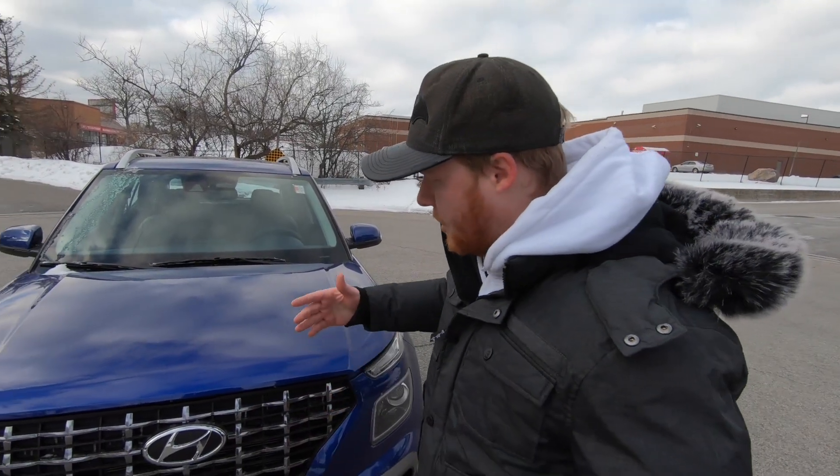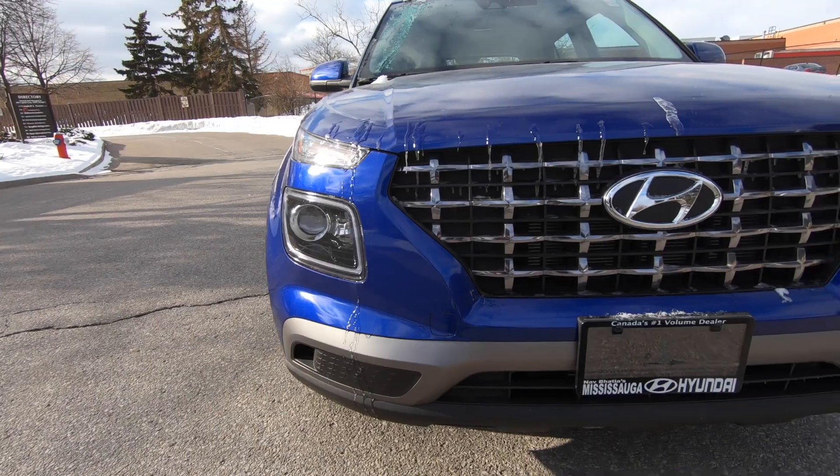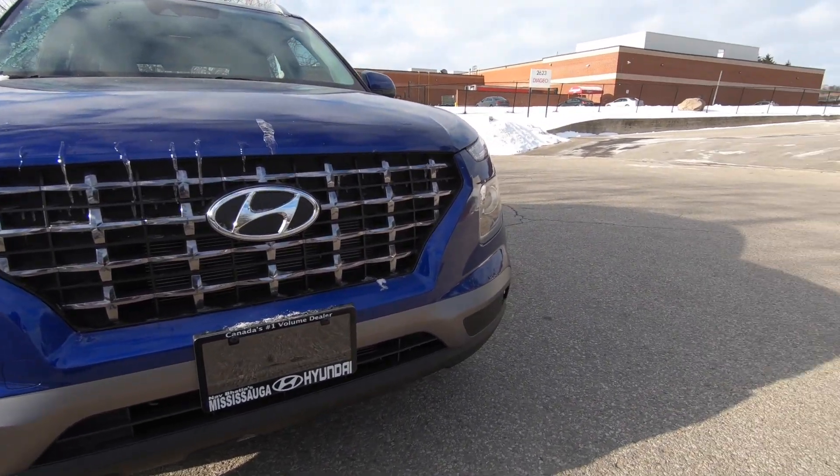We're going to start here at the front. As you can see, this is the Ultimate model, which means you do get the black and chrome grille. On the lower models, you just get a blacked-out grille.